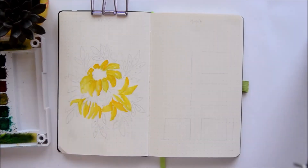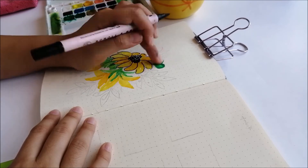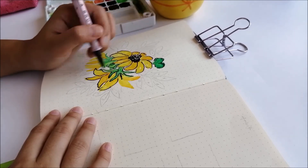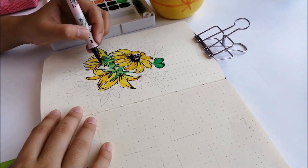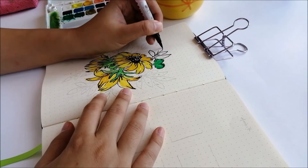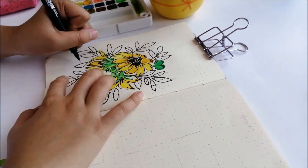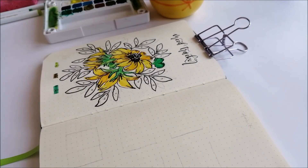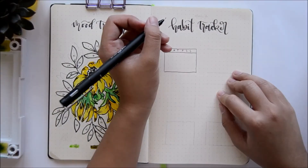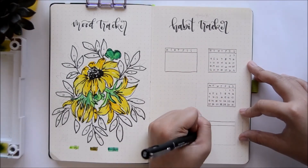On to my trackers. I have not used a mood tracker for the past months, but I want to track my moods, so I'm bringing it back for this month. I'm making a simple floral-type tracker, putting small leaves all around the flowers which I'll color in with the corresponding mood color. At the end of the month all the leaves will be colored in, which I'm very excited about. For my habit tracker, I'm doing a simple calendar layout because I like to see my habits individually — I feel like it's easier to track them this way.